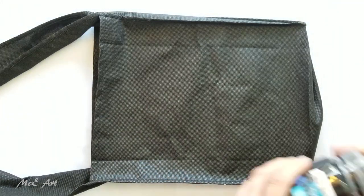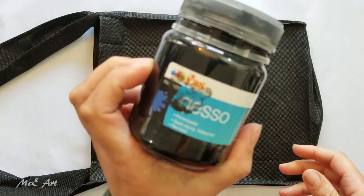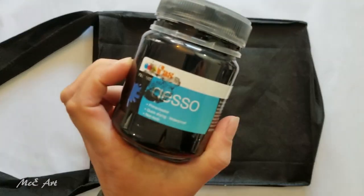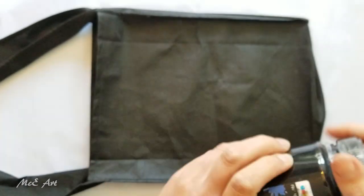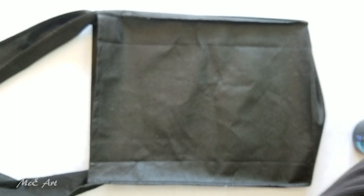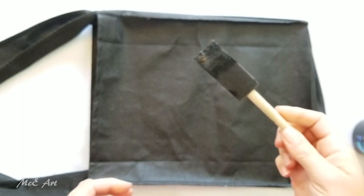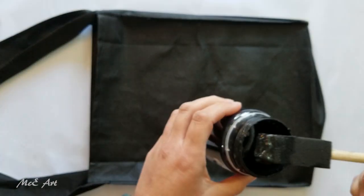I've got my gesso — it's fast gesso. I'm not sure if it's available anywhere else, but it's quite a standard one here in New Zealand. And I've got my little foam brush which I use to apply my gesso.